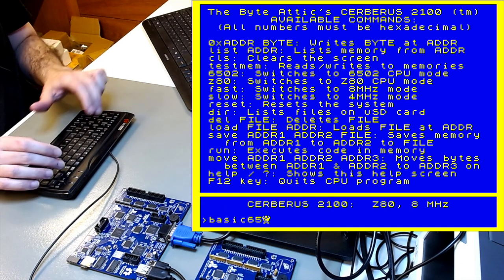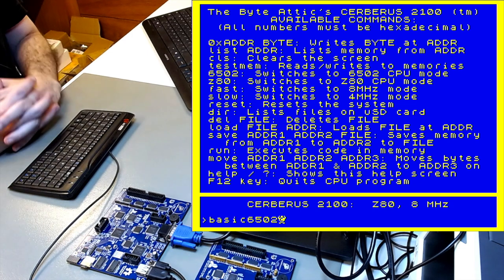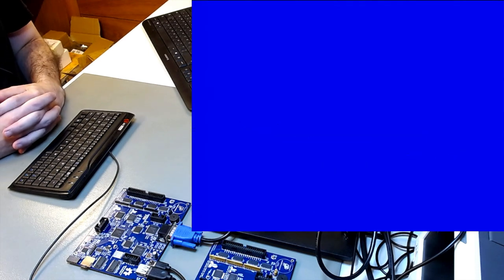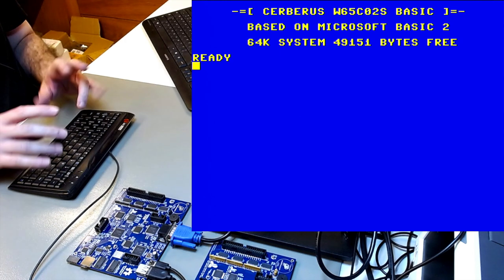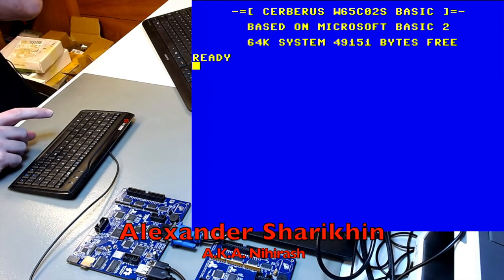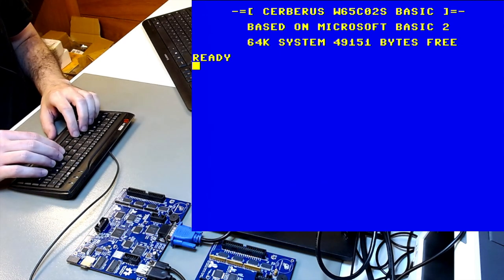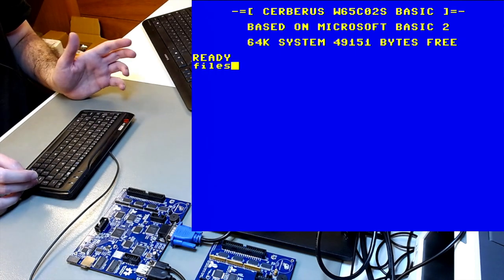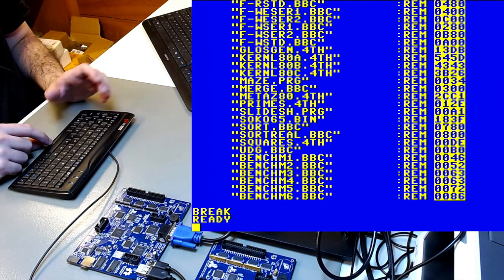Now let's go to 6502 BASIC. You don't even need the 'load file' command — just type 'basic 6502' and it will automatically switch the CPU to the 6502 at 8 MHz. It takes a little while to load; the machine isn't stuck. This is Alexander Sharikin's BASIC interpreter for the 6502 — actually the W65C02S, a modern fully static CMOS version. In this BASIC you can use 'files' as a directory command to see what's on the micro SD card.